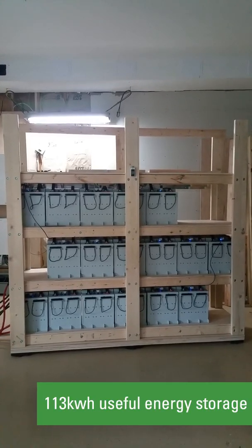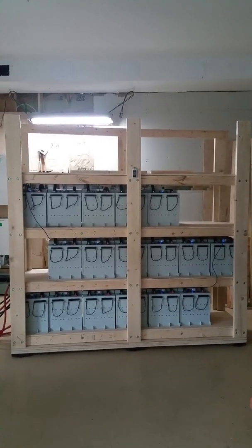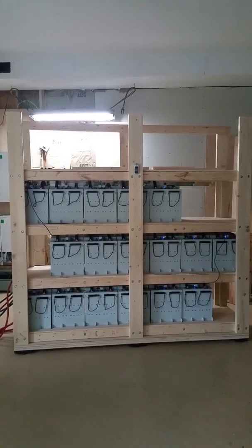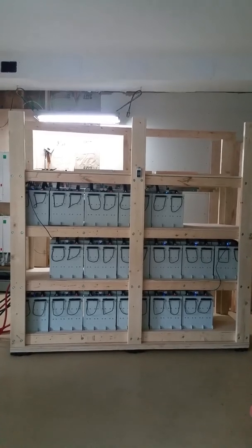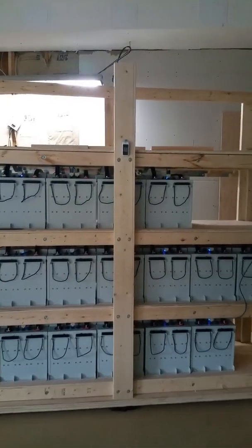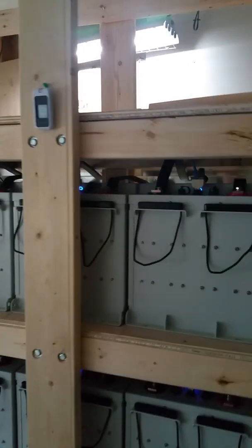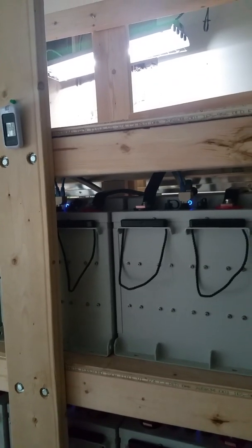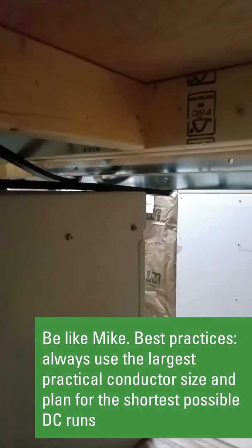There are currently 17 Discover AES 6650 batteries. If I use commercially available combiner boxes, I would end up with cable lengths of something similar to six feet per battery — six feet for positive and six feet for negative per battery. This bus bar allows me to use a 26-inch cable from the battery to the bus bar.